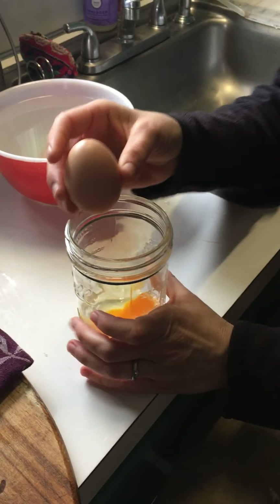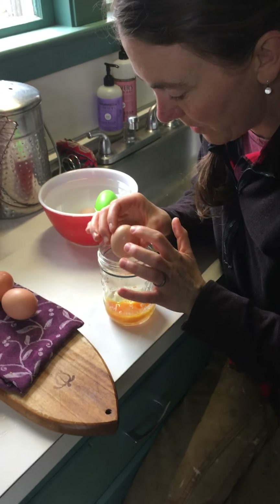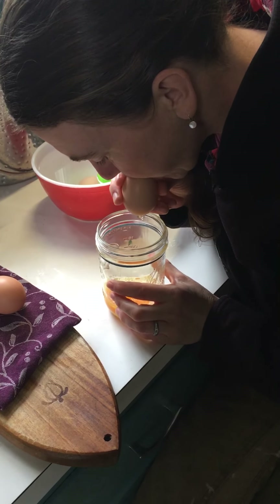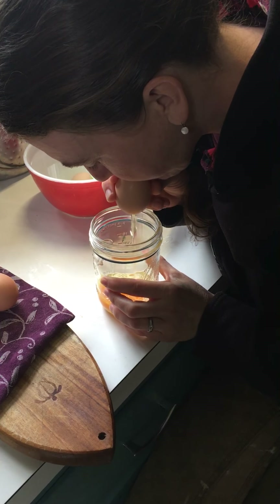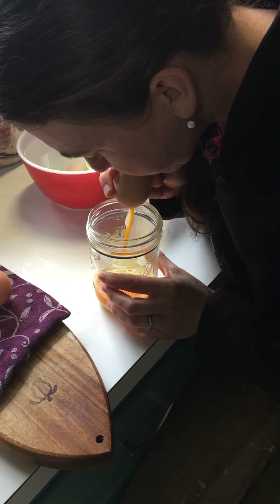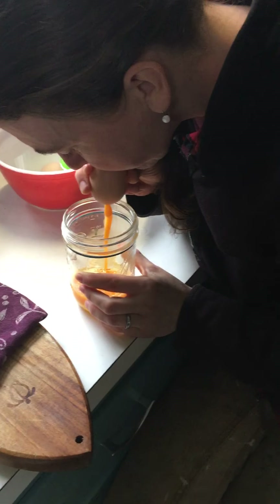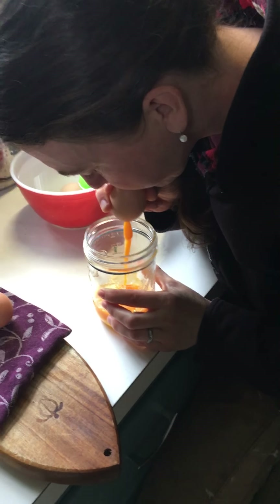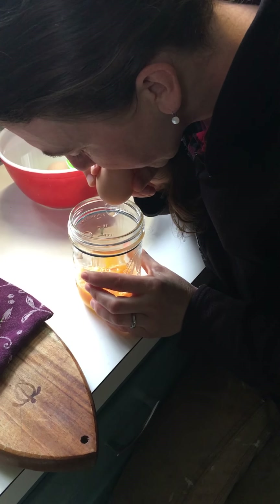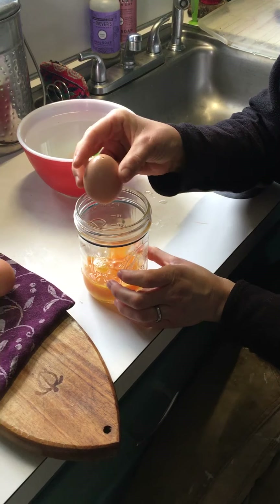And then comes the fun part that's not for everyone. I put my mouth on the smaller part — and you can see this is what happens. Okay, so I got all of the egg out.